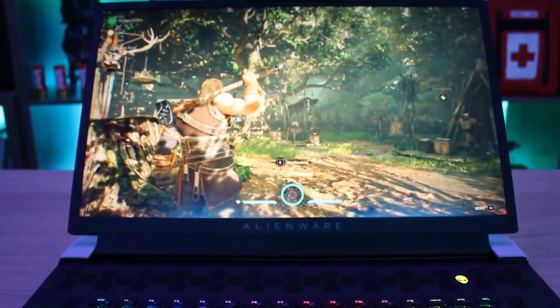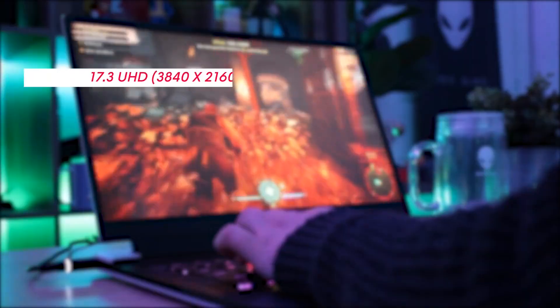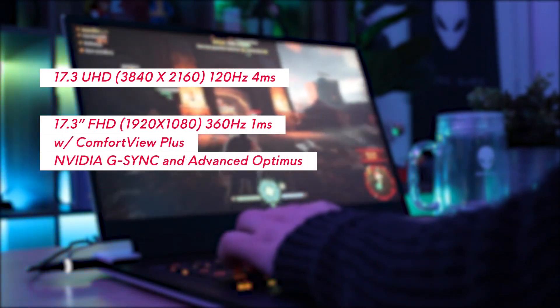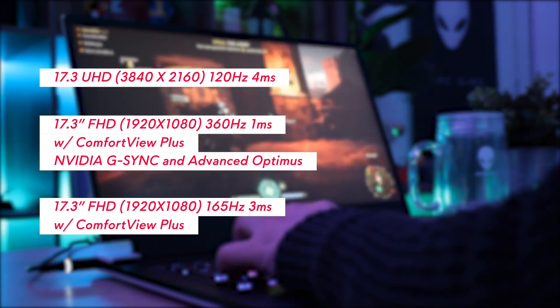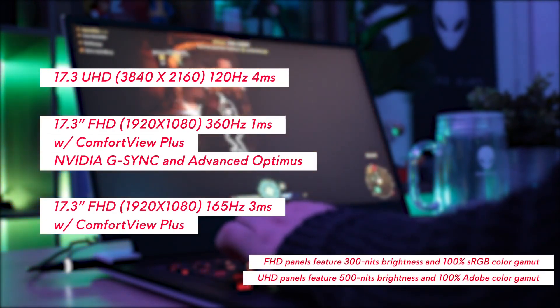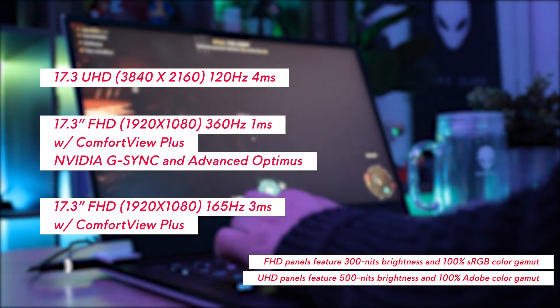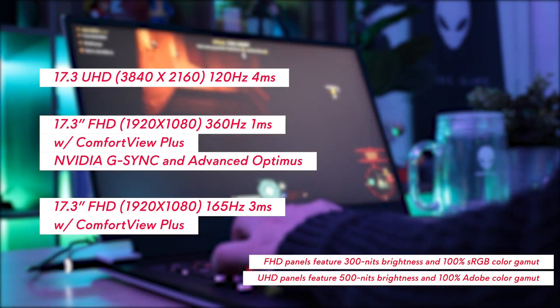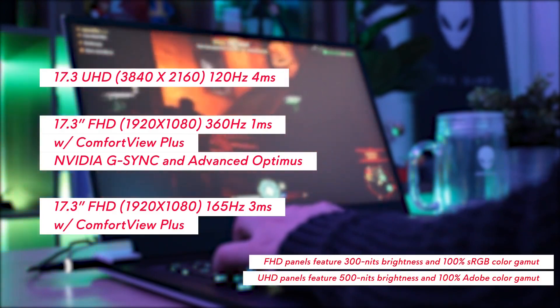In terms of displays, the options range from 120Hz on a 4K panel, up to 360Hz on an FHD panel, with G-Sync and Advanced Optimus on the 360Hz as an option. The 165 and 360Hz FHD options also have Comfort View Plus — our low blue light technology that doesn't compromise on image quality.